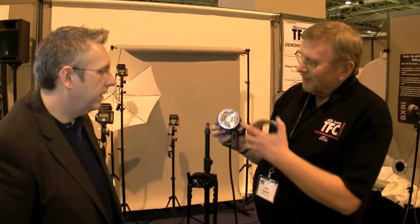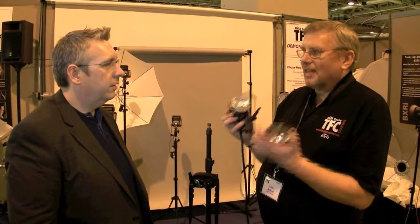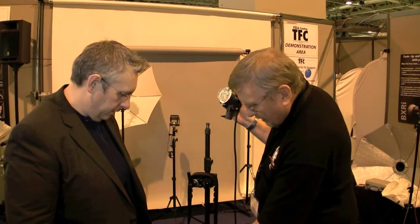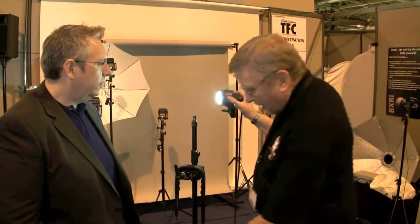One of the things that people say when they first see it is it's a shame it hasn't got a modeling lamp. But that little yellow patch there is actually an LED modeling lamp. Absolutely phenomenal. And not only that, it's daylight balanced. So we turn that on — just turn it away from the camera — I just need to turn the pack on first. And we turn the modeling lamp on. You can see how bright that is. It's just incredibly bright. It's an amazing piece of kit.